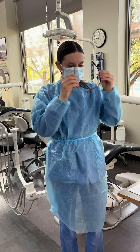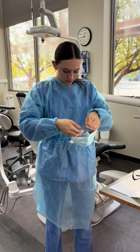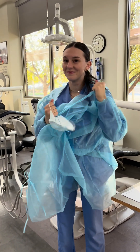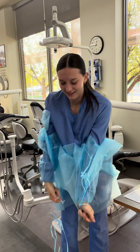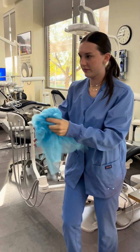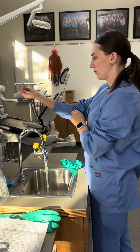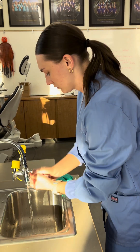And now she's going to take off all PPE, starting with the glasses, mask next, and lastly the jacket. She's going to throw it away. And to finish, she's going to wash her hands for hand hygiene.